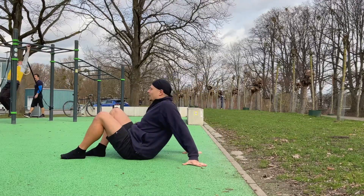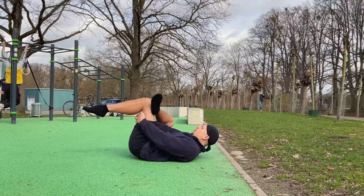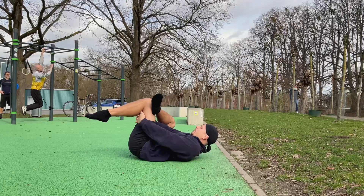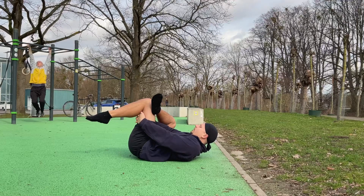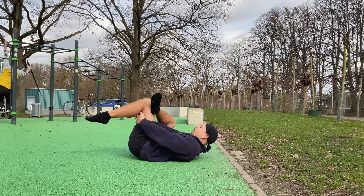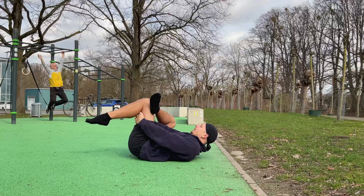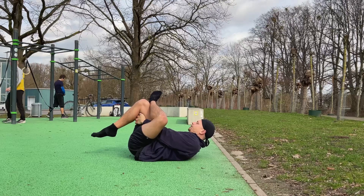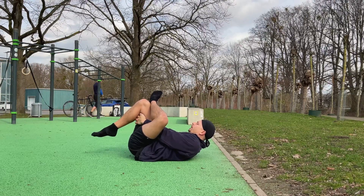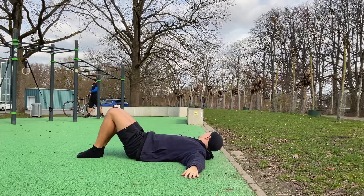Okay, next we are just gonna lay flat on the ground, place one foot in front of the other, and we gently pull our legs towards us so we feel a nice stretch in our glutes. Hold a little bit longer, and then switch sides.